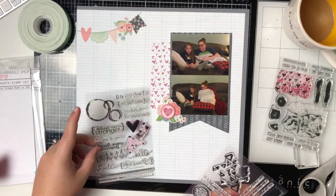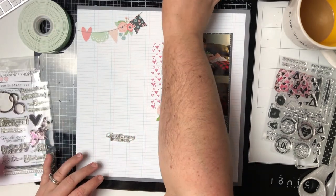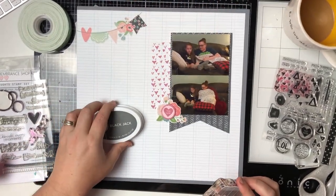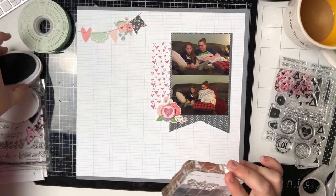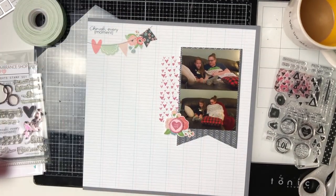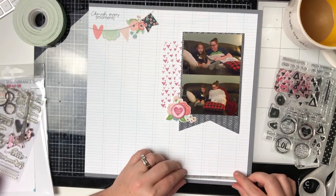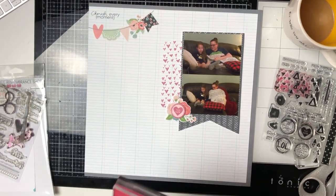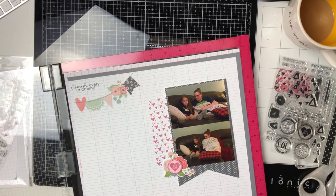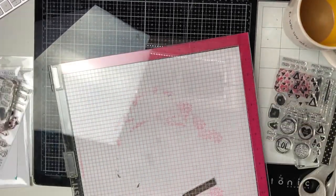Now I'm going to pull out the stamp set I had in my stash — it's called Positive Thoughts. This is one of my very favorite stamp sets. If you've watched my Memory Misty and wreath builder video, I'll link it above — I use this stamp set on a card I created. The one I just used says 'cherish every moment' and I used my Catherine Pooler Blackjack ink, which is a really nice dark gray, and I feel like it goes with this so well.